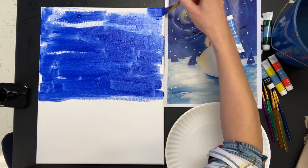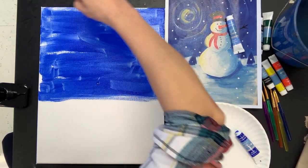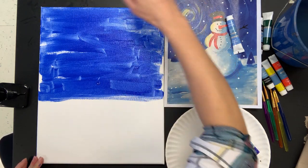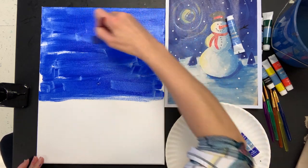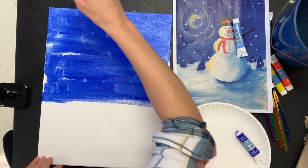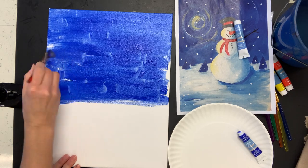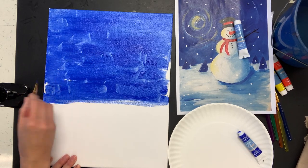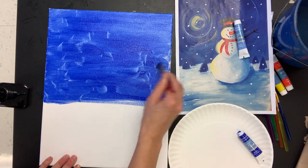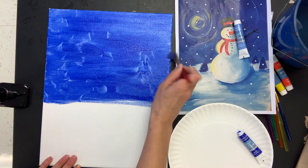Usually you guys are used to seeing demonstration videos where I edit everything and just show you a chunk of how I'm making something. But this time I am going to paint the entire thing right along with you, so you are able to paint your entire painting right along with me.